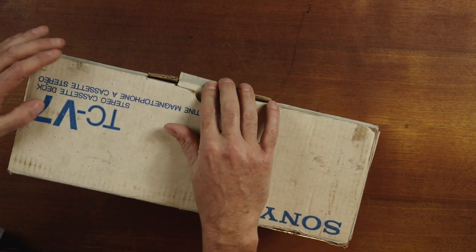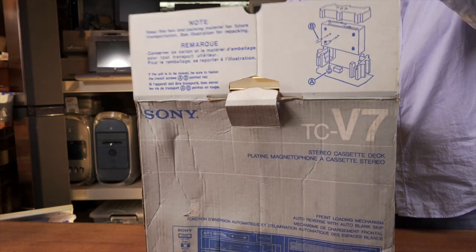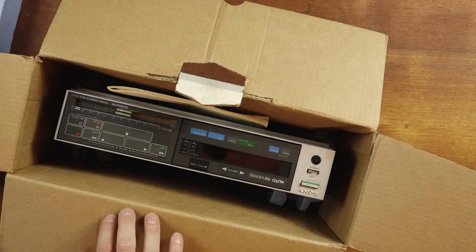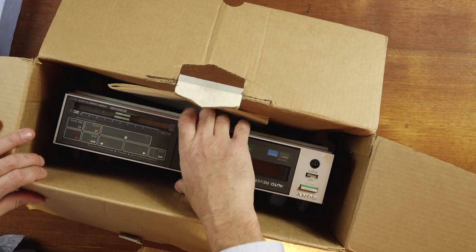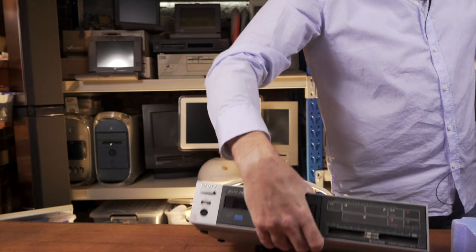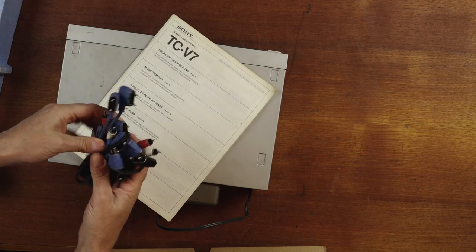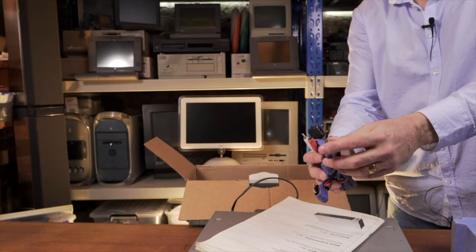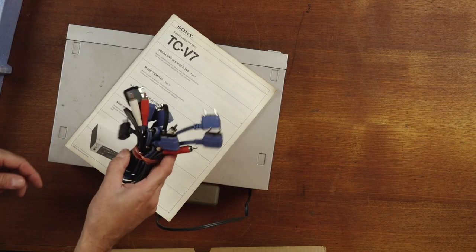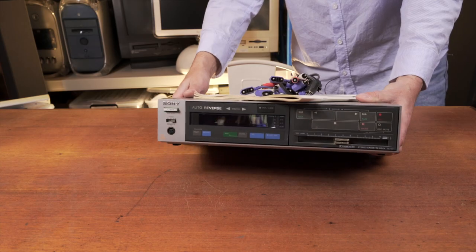Let's do a bit of an unboxing. The box is looking a little sad — it's certainly not new in box. And there it is. I've got some manuals with it, and I love these — these are the Sony original interconnects, and they just keep everything neat and tidy. So that's cool that I've got some of those with it as well.